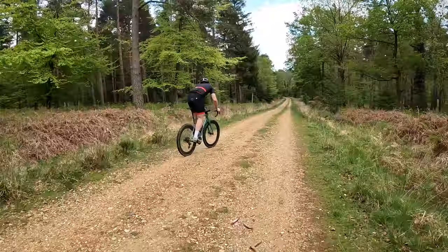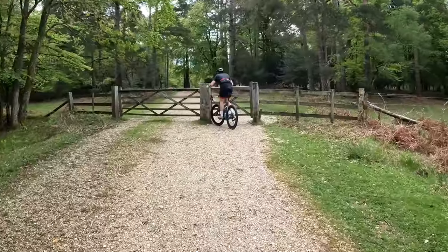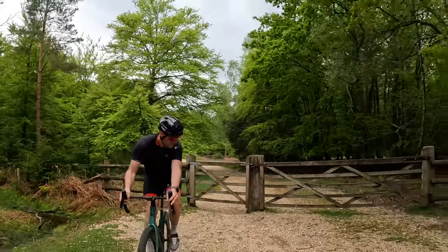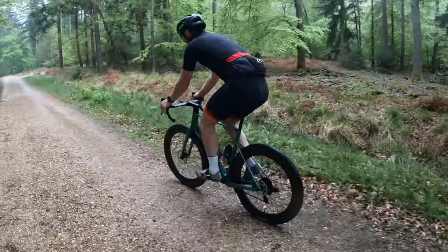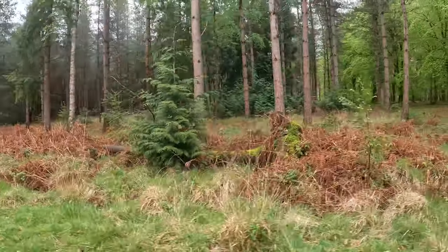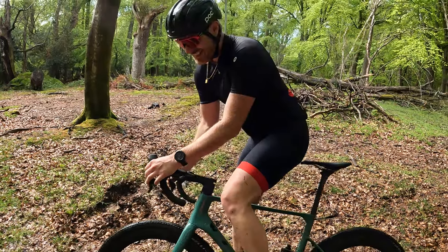I'm wanting some really nice gravel now. Oh yeah, look, it's cool. I actually can't tell you how much I love this bike — especially in gravel mode.